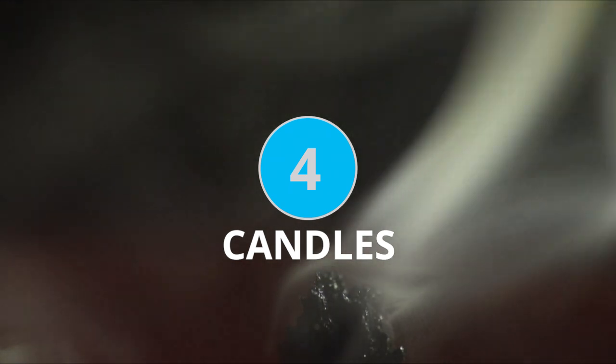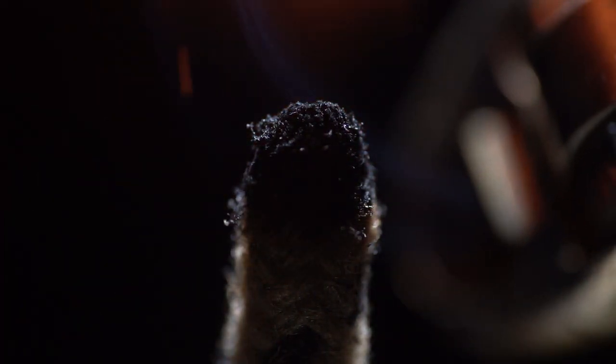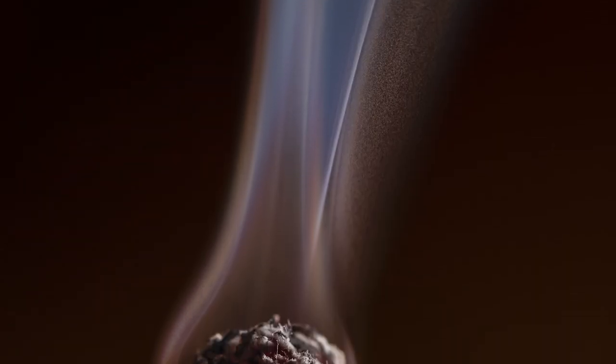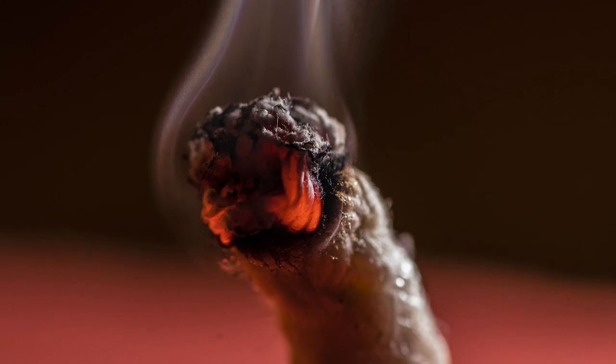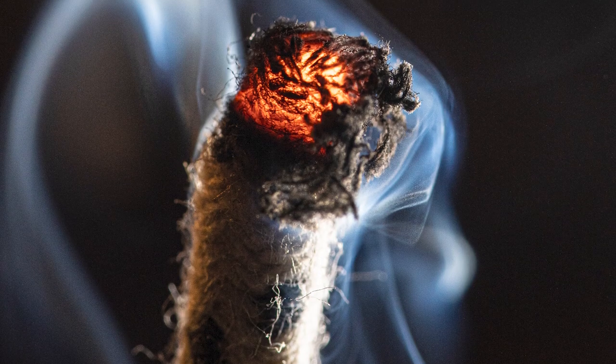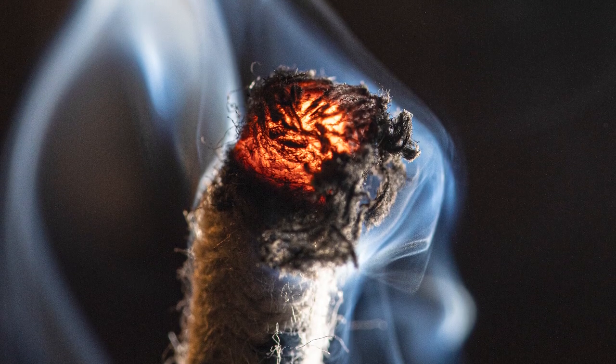Our next subject idea is quite literally playing with fire. Definitely make sure that you've got an adult nearby if you're going to be trying this one. Lighting up candles and getting close to the wick and the flame can create some really interesting still images and video as well. If you blow out your candle at just the right time and use a high-powered flash, you can capture all sorts of interesting effects as the wick burns down.